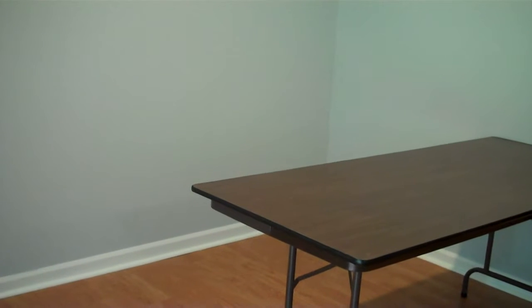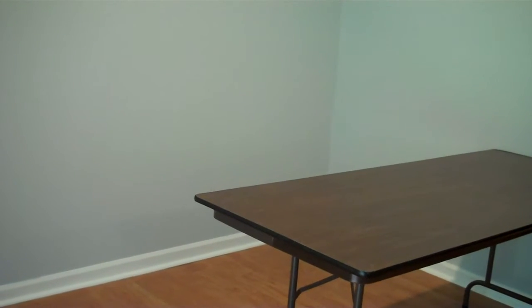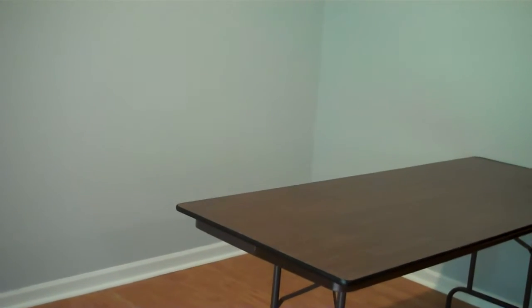Hi everybody! Thanks for stopping by Jesper Lam Stamps. I'm Jesper Lam, Independent Stamping Up Demonstrator. Today we're at Trisha's house and we are going to create a scrapbooking space for her.